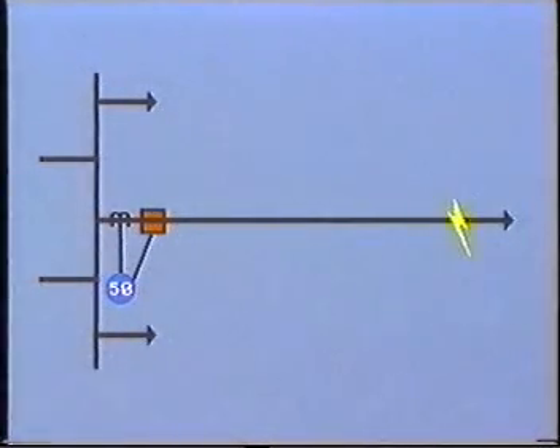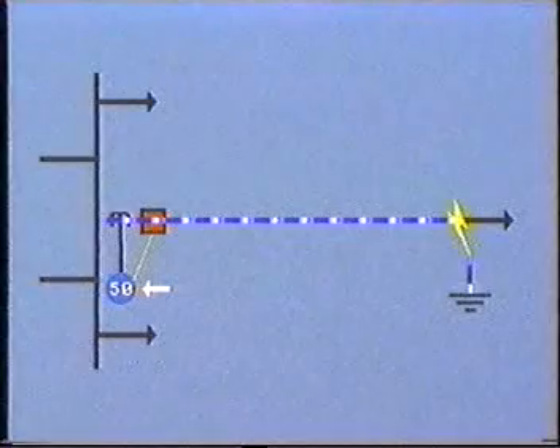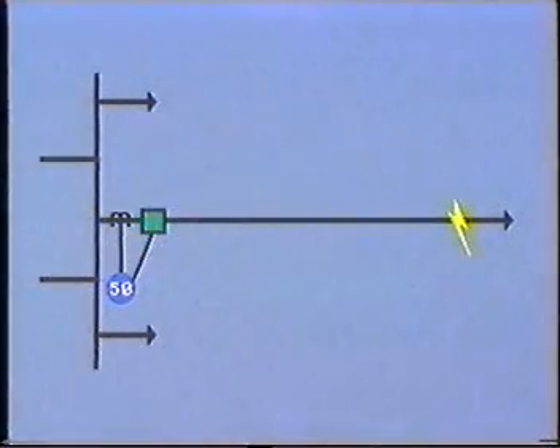For example, a fault out here on this feeder would give rise to an overcurrent in the line. An overcurrent relay connected close to the breaker would detect this and could be set to open the breaker. The standard device number for an instantaneous overcurrent relay is number 50.